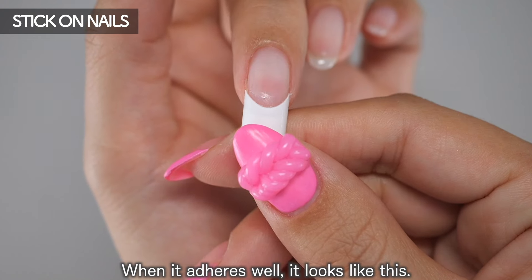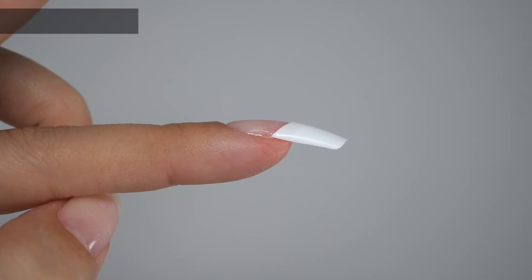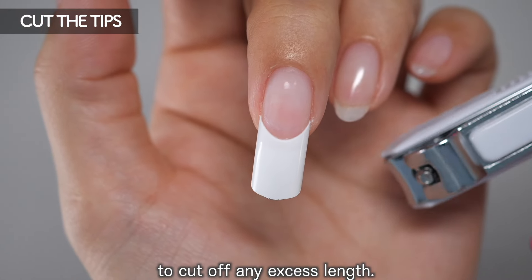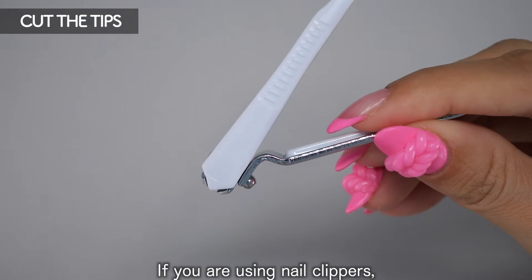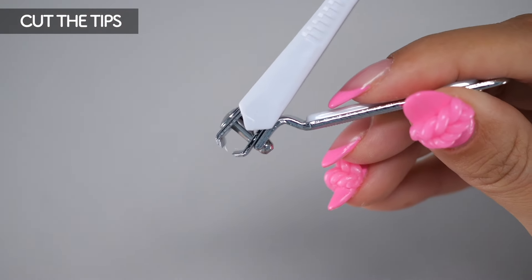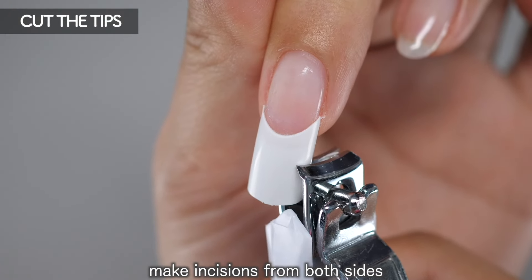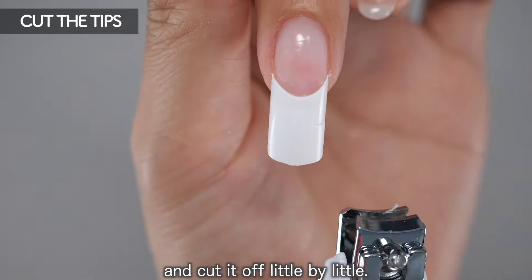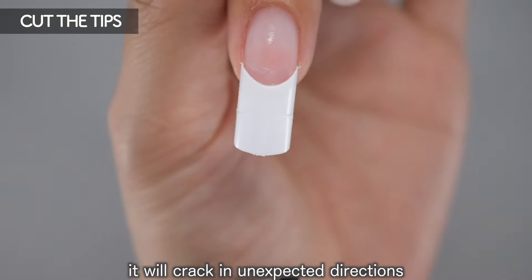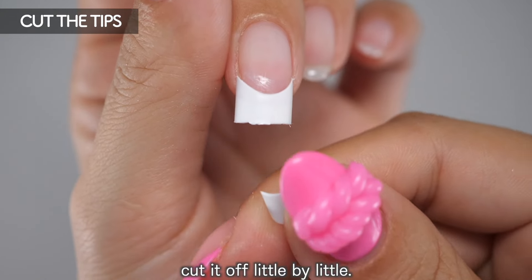When it adheres well, it looks like this — even when viewed from the side it has a natural finish. Next, use nail nippers or nail clippers to cut off any excess length. If you are using nail clippers, push up on the cover to expose the blade. Instead of cutting everything off at once, make incisions from both sides and cut it off little by little. Trying to cut it all off at once can crack the tip in unexpected directions.